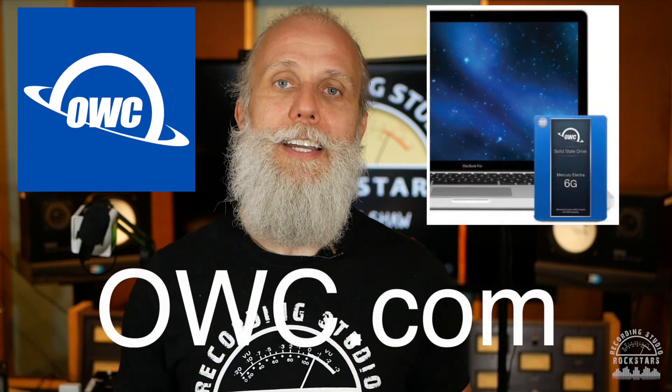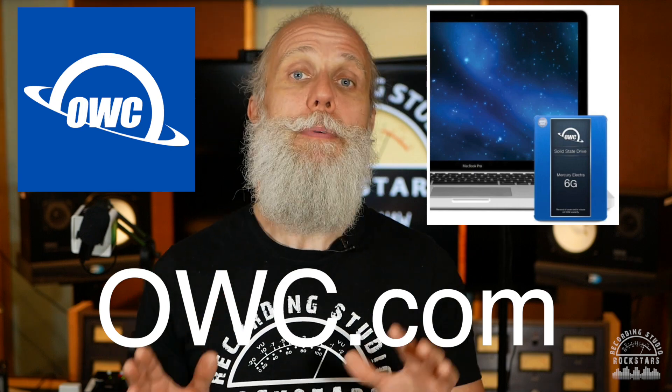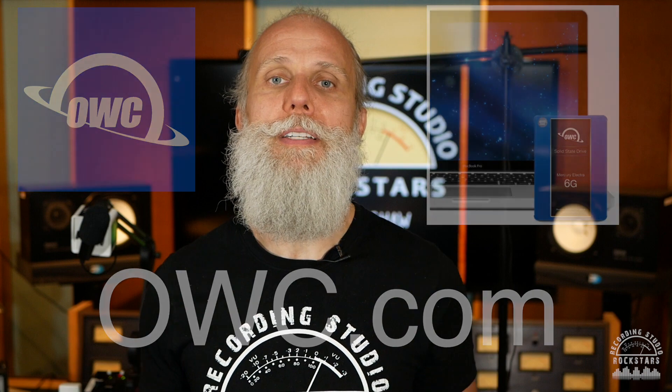If you want to learn more about OWC and their SSD upgrade kit, just use the link below or go to owc.com so you can get your studio Mac in tip-top shape and keep your old Mac running great like a brand new one. Thanks for watching — I'm Lyd Shaw, welcome to Recording Studio Rockstars. See you in the next video. Cheers.